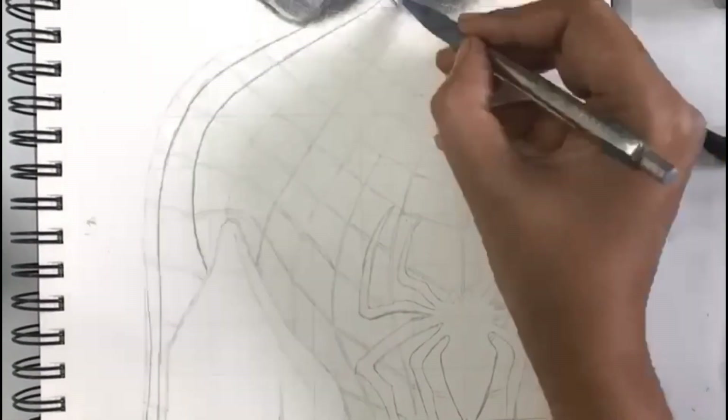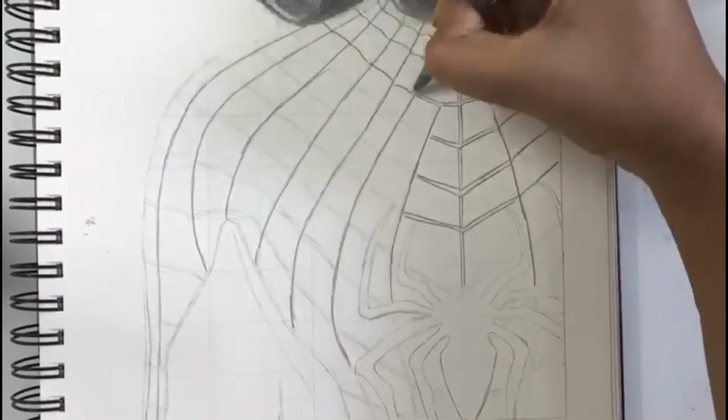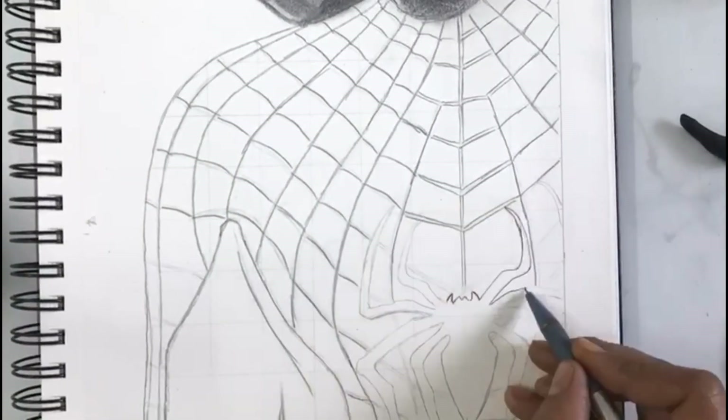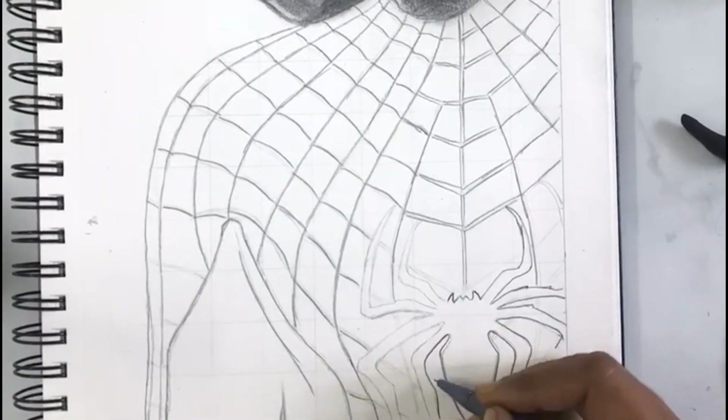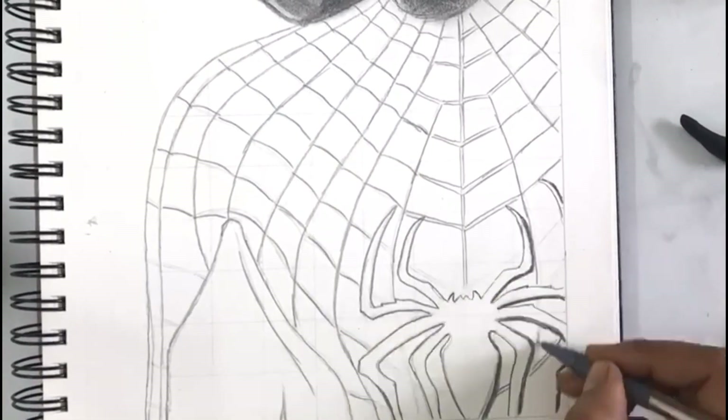Coming to the body, first I am drawing the lines with the pencil. These lines I am drawing double layered. While drawing the spider, draw the shadows also along with the outline of the spider — that will give it a 3-dimensional look.